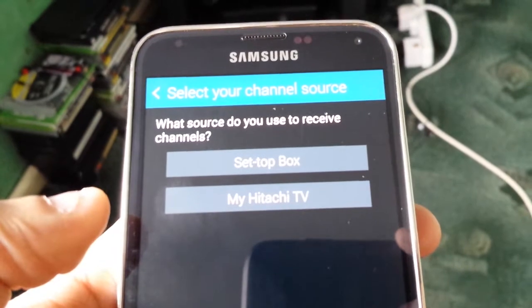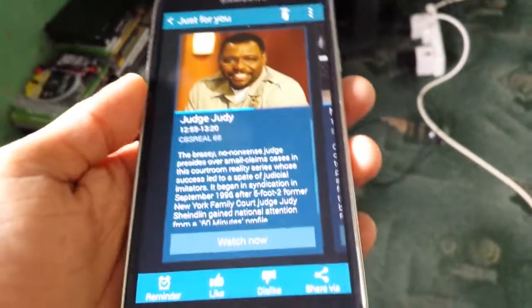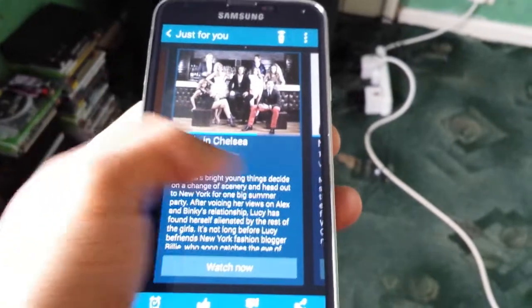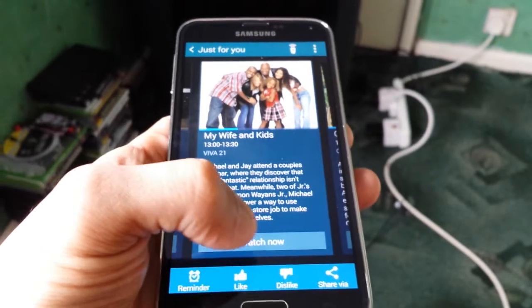At the top it asks what source do you use to receive channels on my Hitachi TV. I'll select the appropriate source and let it save those settings.